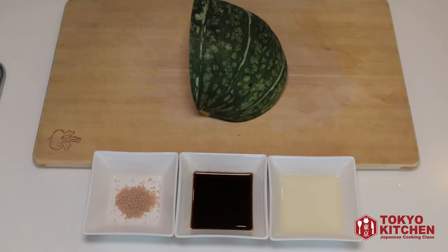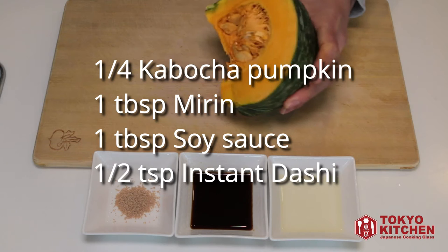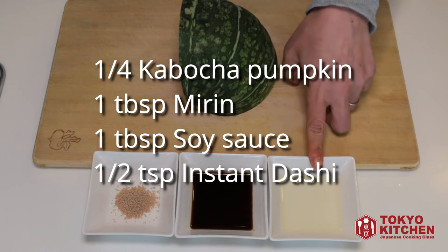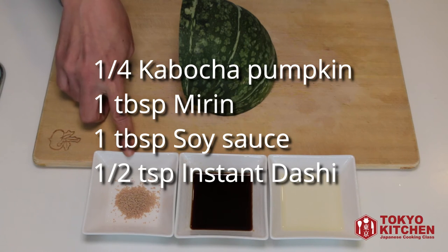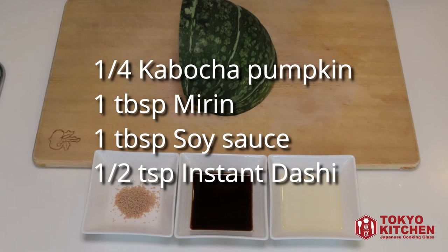These are what you need: one quarter kabocha pumpkin, one tablespoon mirin, one tablespoon soy sauce, and half a teaspoon instant Japanese soup stock.